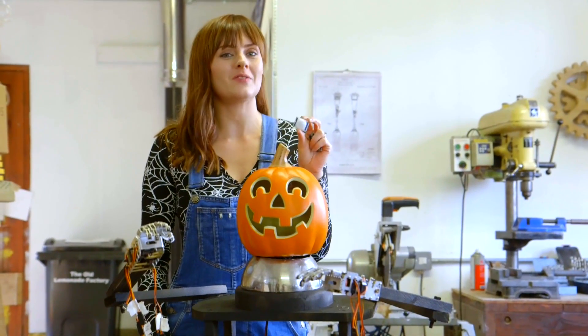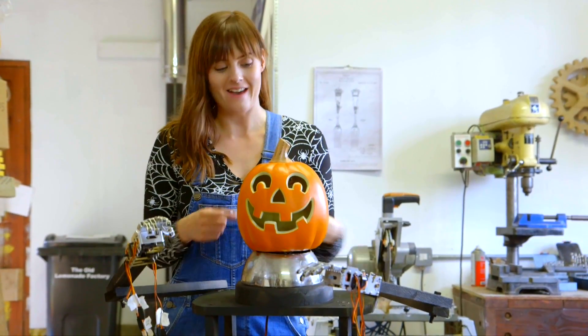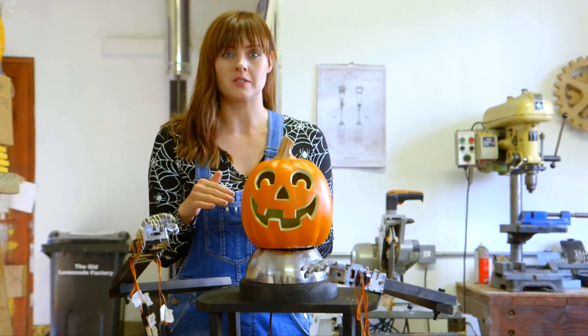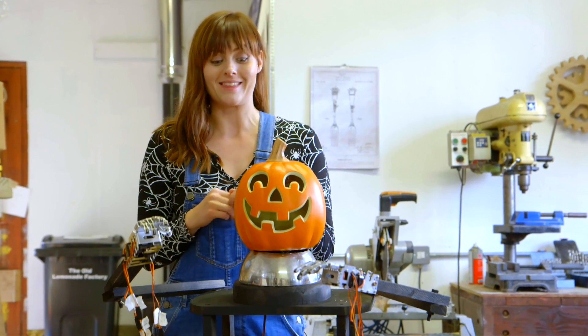We've installed two infrared motion detectors on the side of the head there. We've also got a servo motor which will allow the head to turn when it detects movement — a little bit like this.